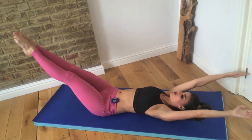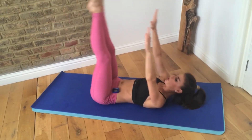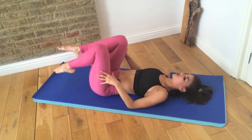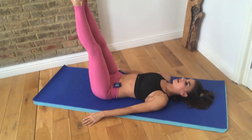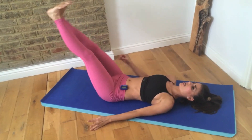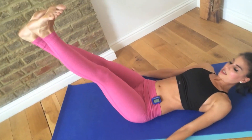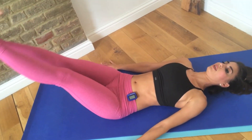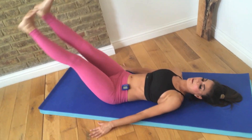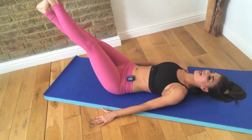That long lever should be absolutely burning. You should feel such an intense, insane pressure through your abs right now. Lower your legs — flutters. Keep your head down. This is where the pressure is brewing. Keep that tight. Keep pressing that lower back gently into the mat.